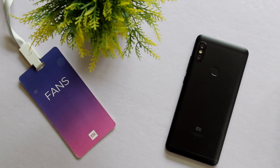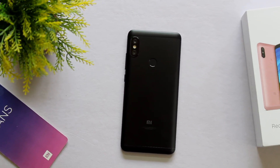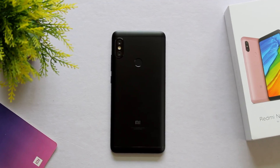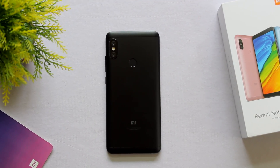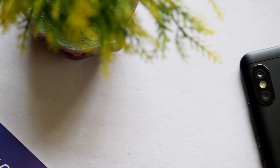Now as you can see, this black color looks absolutely stunning — it is the best of the four colors. You have blue, gold, rose gold, and black, and black is the best color out of these four. That's why I went ahead with this phone in black color.